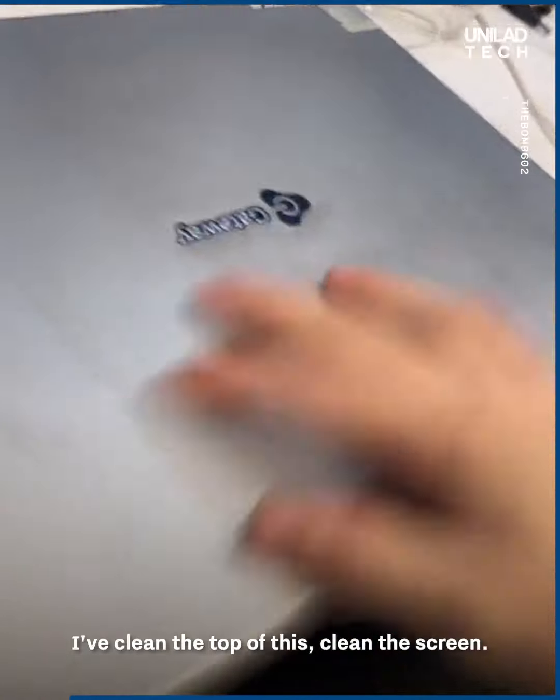Cleaning the screen now, and time to clean the top. This thing was really gross. I've cleaned the top of this and the screen.